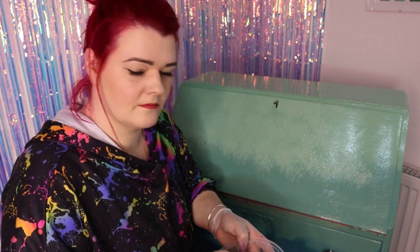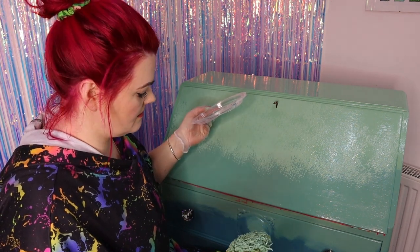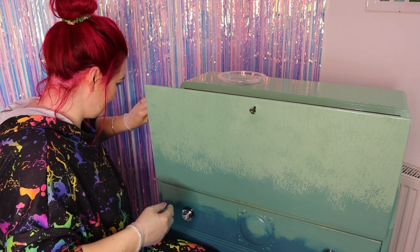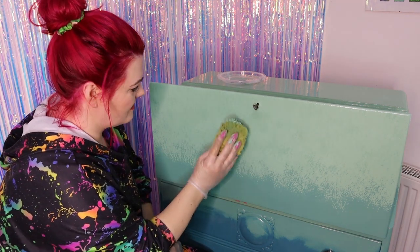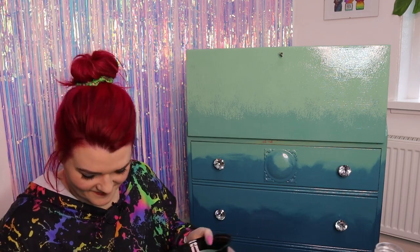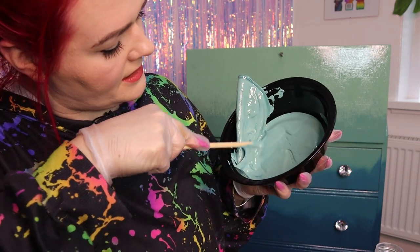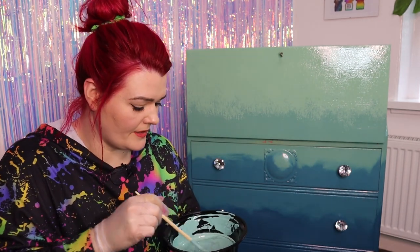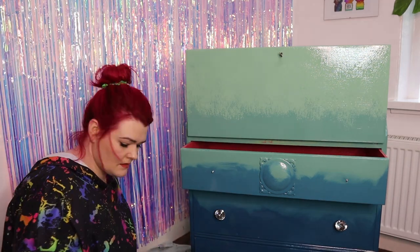I'm going to start at the top with the lightest colour and work my way down. I should open it up and try to do the insides here as well. There are just little dog fluff hairs all over the sponge — I'm going to carry on dabbing until I'm happy. For the next section I add a tiny bit of white spirit — just a splash to thin the paint out a little bit. Before I do this section I'm going to have to take these handles off because I don't want to get paint on them.